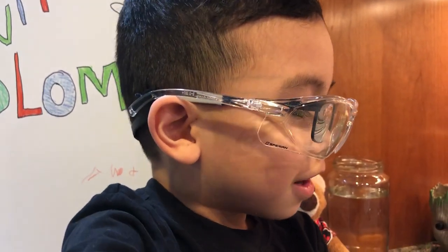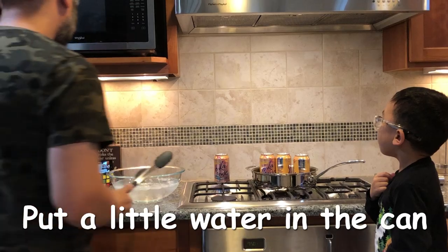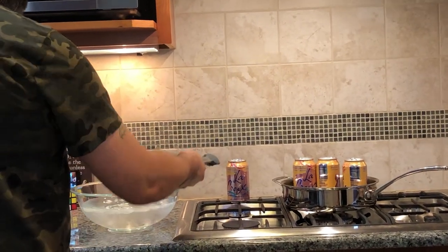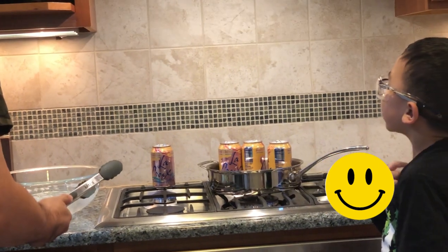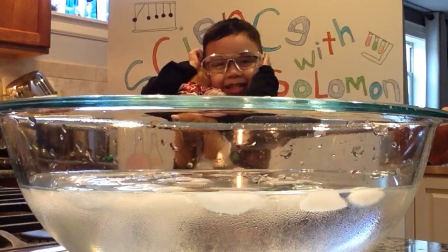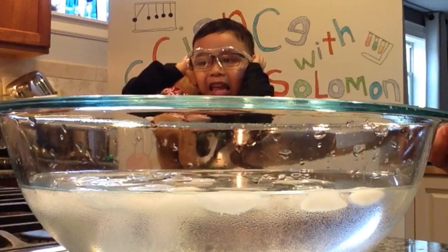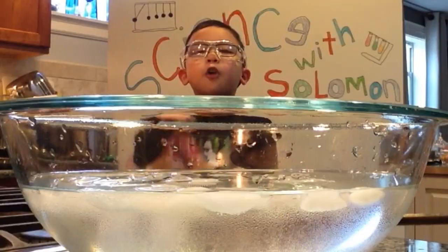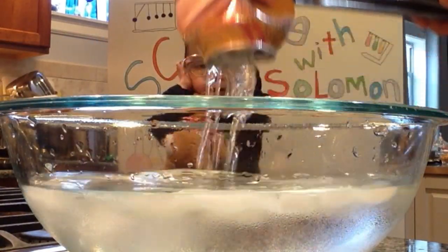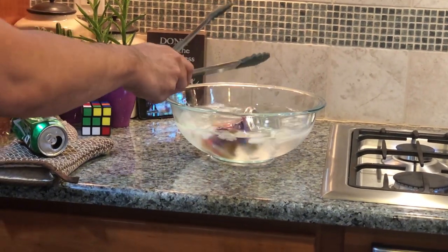Then we're going to crush the cans with an implosion. Put a little bit of water in the can. We've got to heat up the can. It bursted — the can.